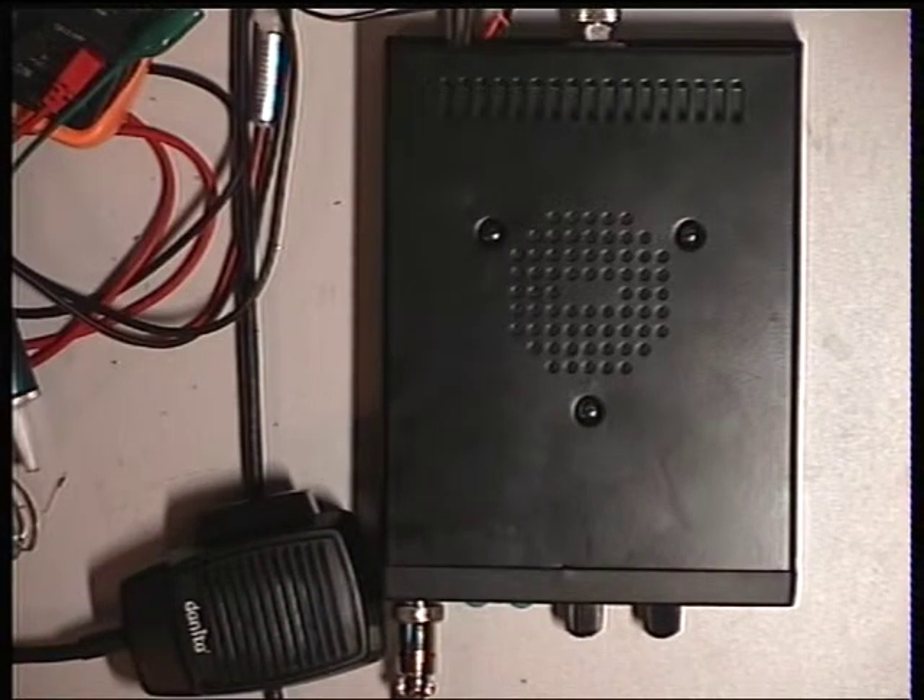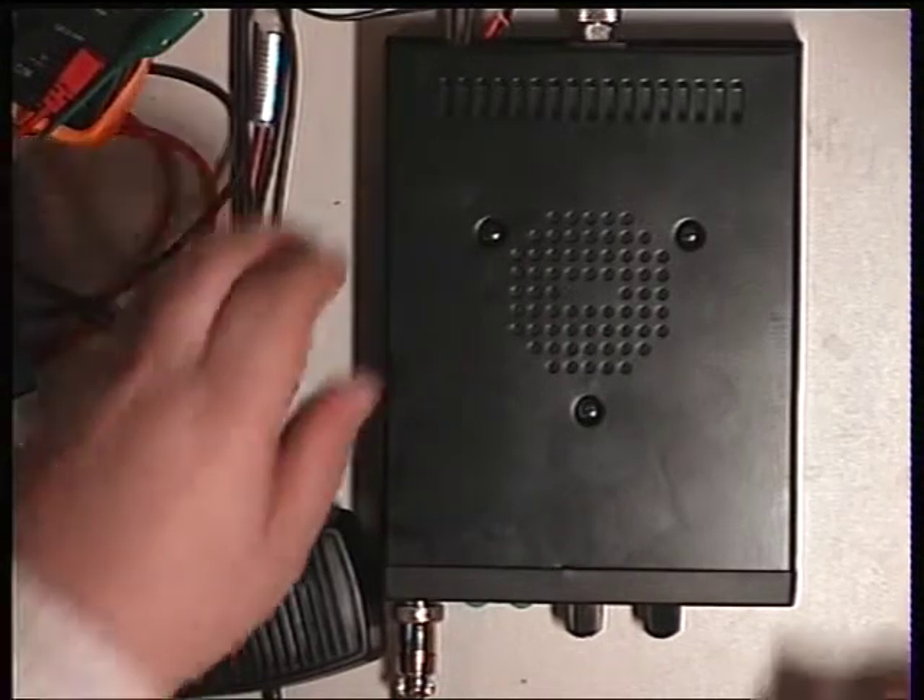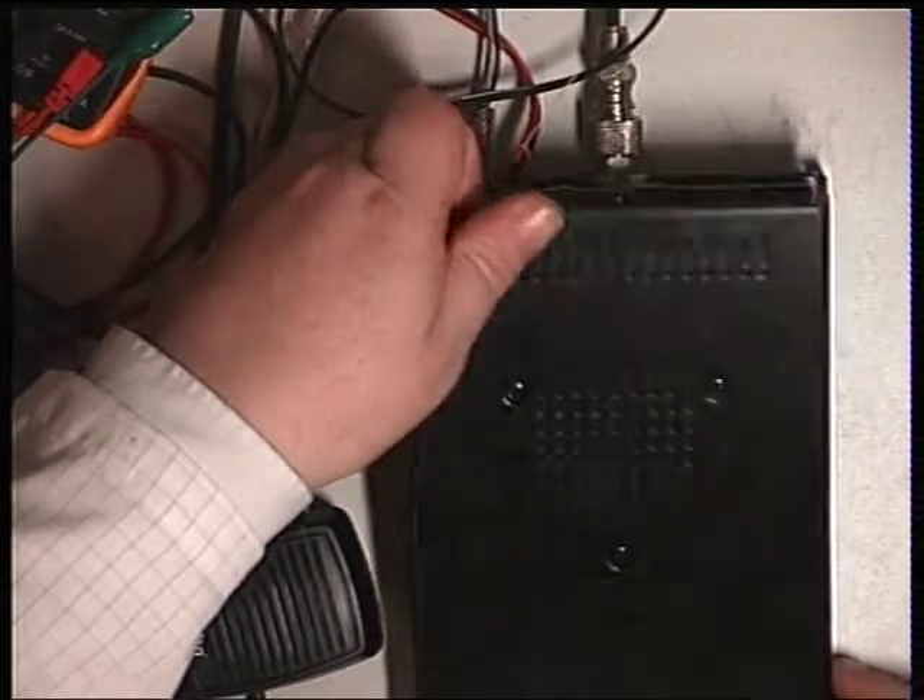Here's another interesting set. This is the Danita 2000 Multi — a brand new radio. It's come in because the customer wants the performance optimising. One of the things we always do on brand new radios is make sure they actually work before taking screws out of the case and invalidating the customer's warranty. And that we've done, so yes, it works.